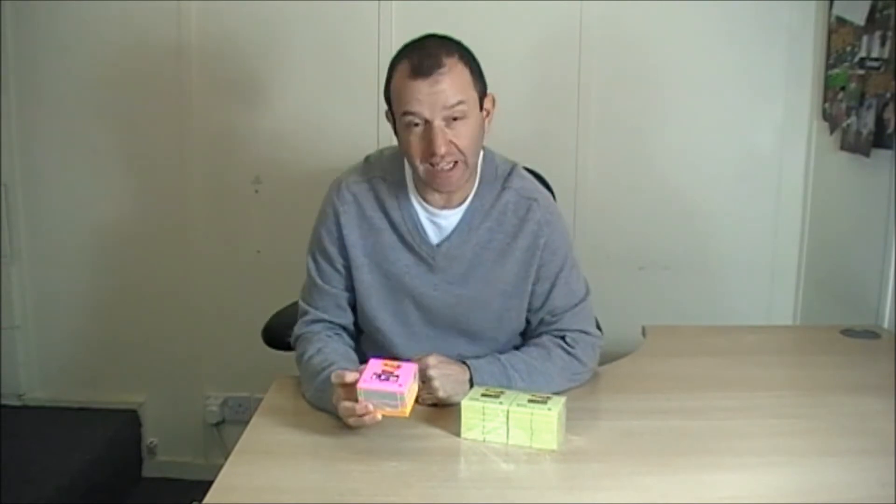Hi, I'm Stuart, and I'm here to show you the 3M super sticky post-it note.